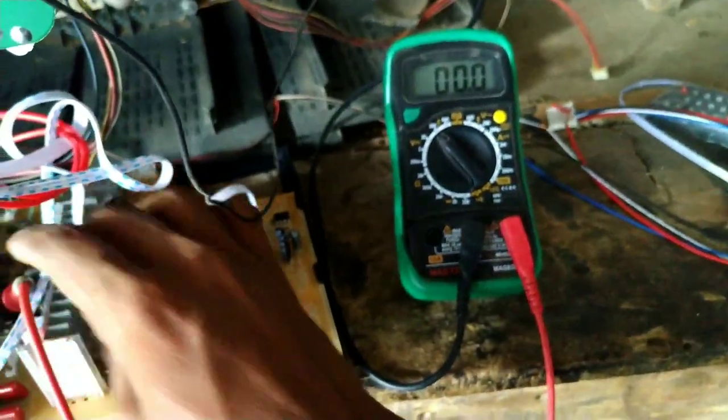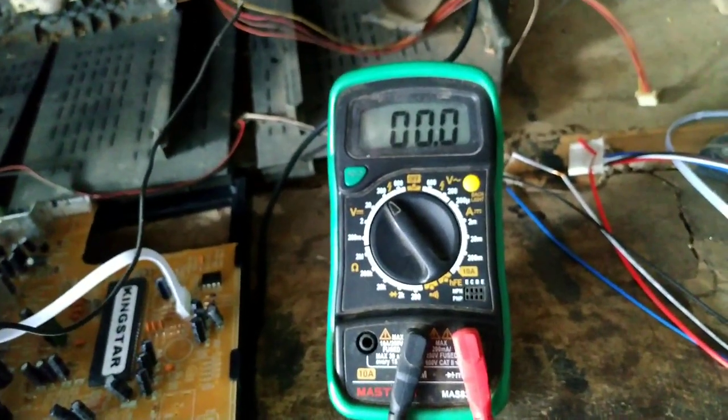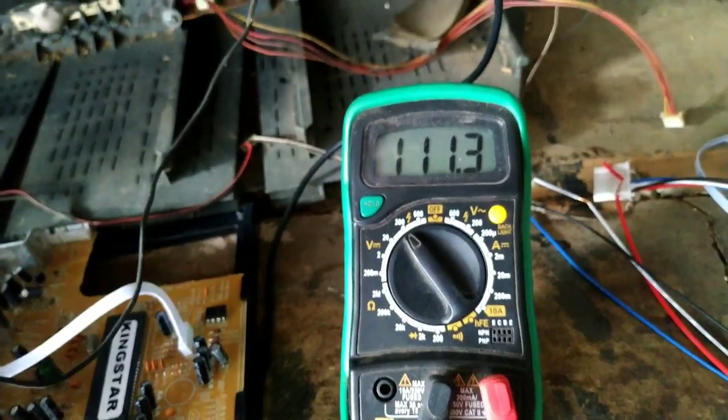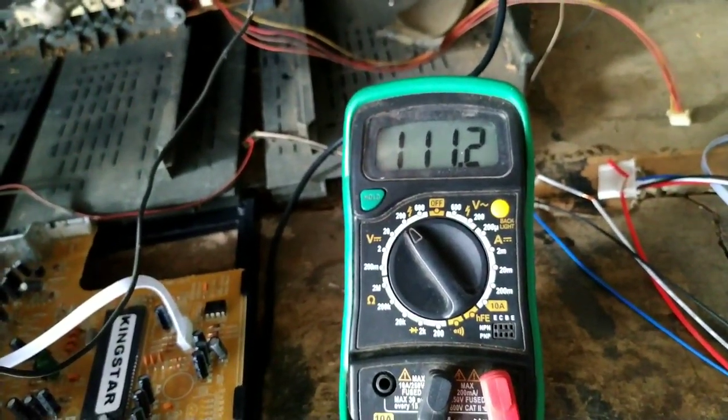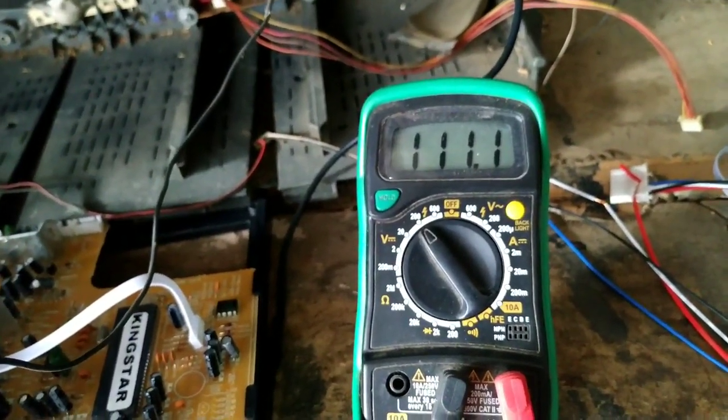We have to check the DC voltage differences. We have to check the TV — checking 111. If you can see this on camera and see it on the right side, it is very good. You can see the camera's display position and look at the screen.